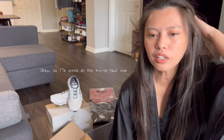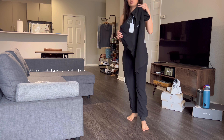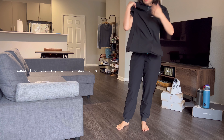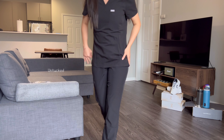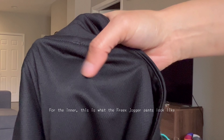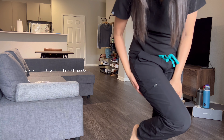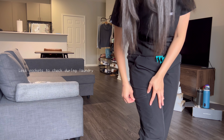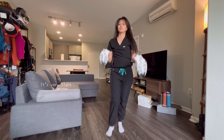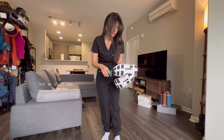I'm going to do the try-on haul now. I opted for scrub tops that do not have pockets here, just one pocket here, because I am planning to just insert it. And for the inner, this is how it looks like. This is the sound that the material makes. I like this color — it's very light, so I think it's relatively easy to clean, except for this part, but we shall see.